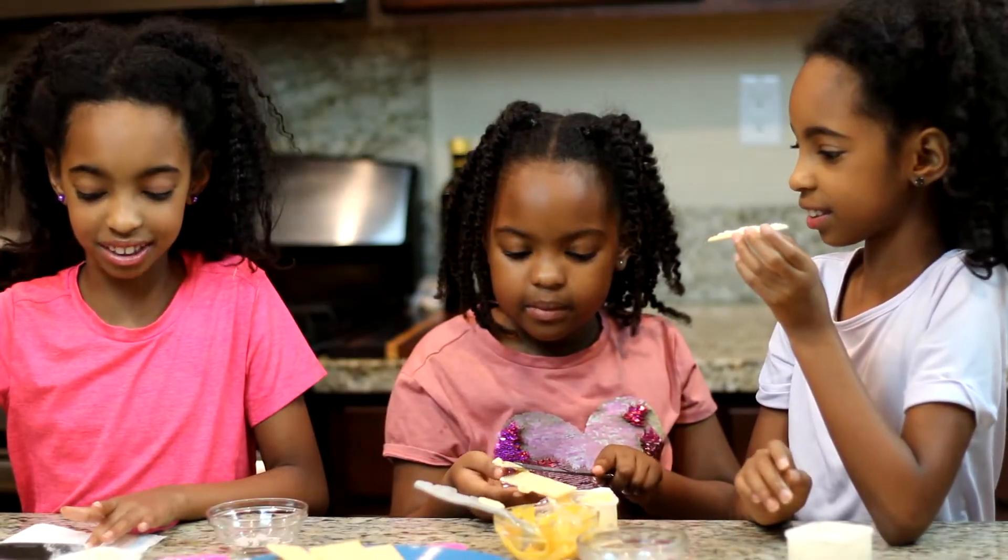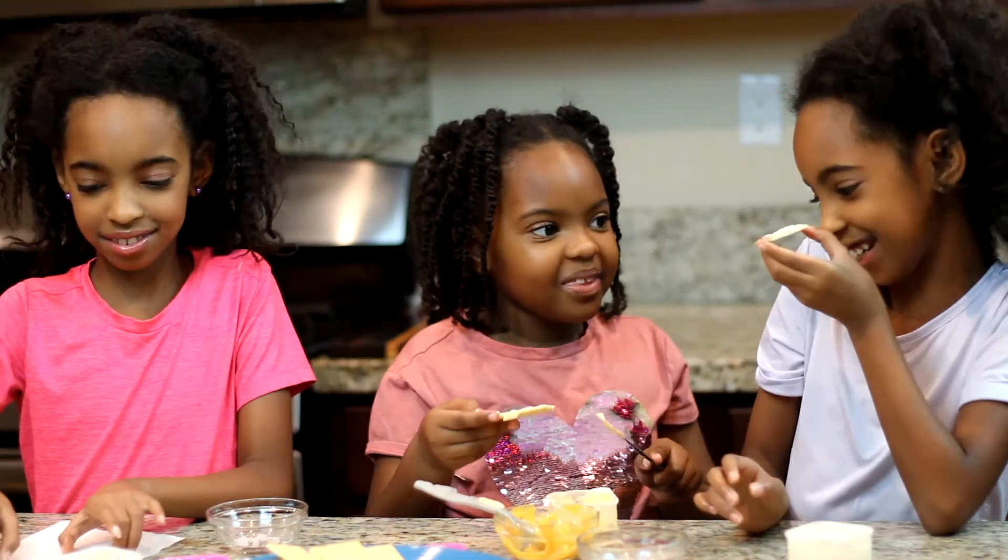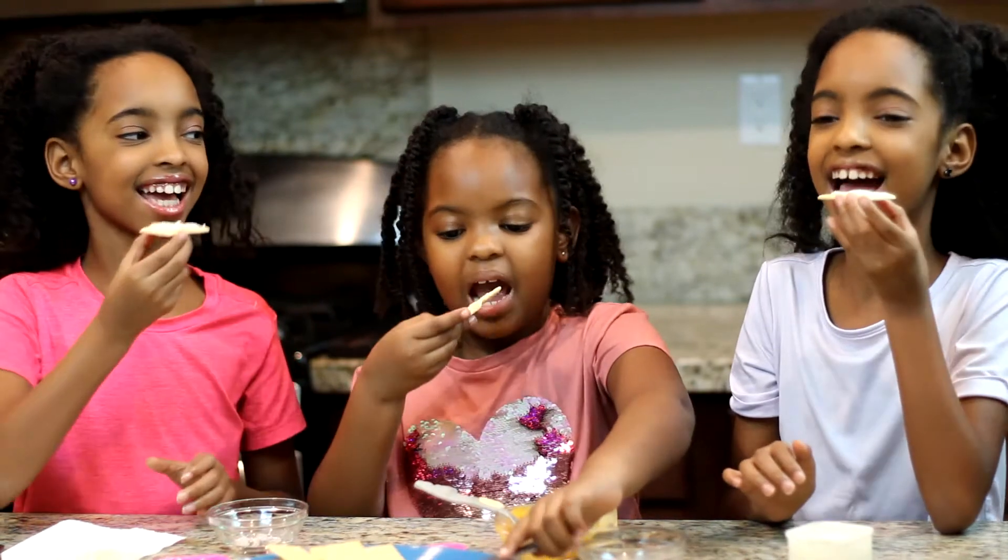This is going to be delicious. Okay guys, I'm going to try it. Three, two, one. Let's start.